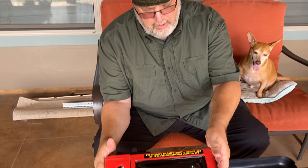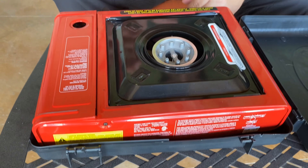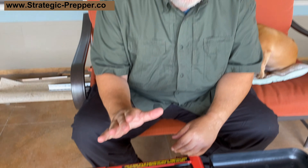Today I'm going to talk about the camp stove that we have — this is the Camp Chef Mountain Series. It's a very simple camp stove, so I want to go over how to use it and talk about some of the safety factors.